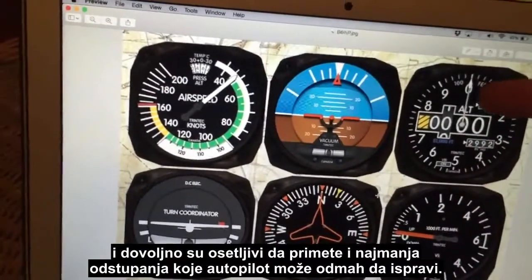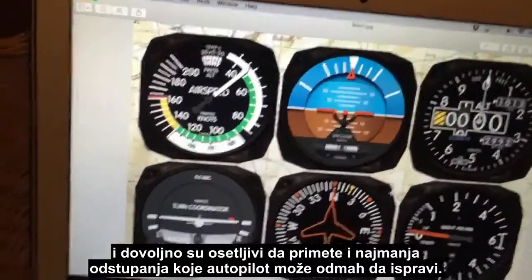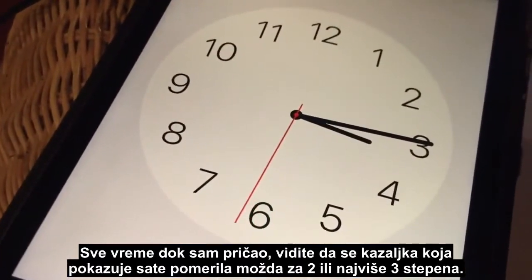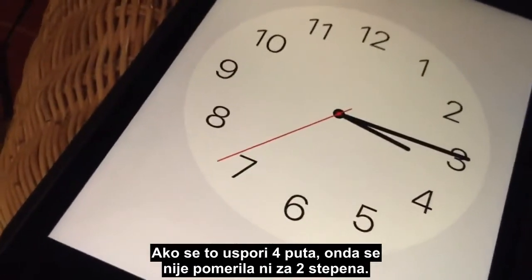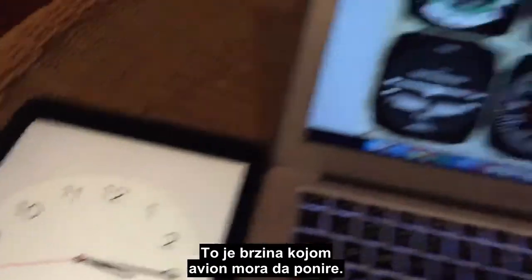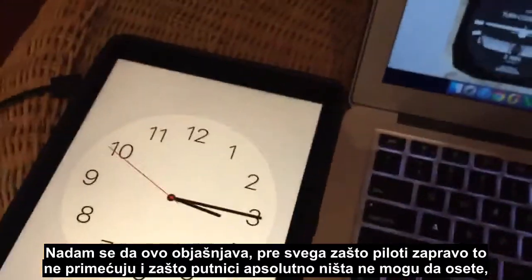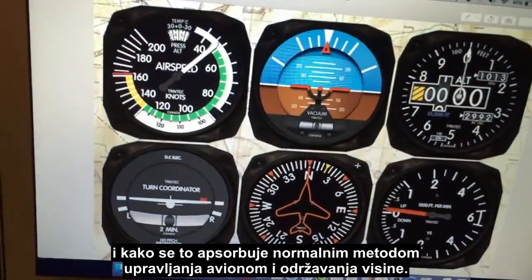These instruments work on air pressure and are sensitive enough to notice slight deviations, then the autopilot corrects immediately. The whole time I've been talking, that hour hand has moved maybe two or three degrees at most — slow it down four times and it hasn't even moved two degrees. That's about the rate at which the aircraft has to pitch down. Hopefully that explains why pilots don't notice it, why passengers can't feel anything, and how it's basically just absorbed in the normal method of flying and maintaining altitude.